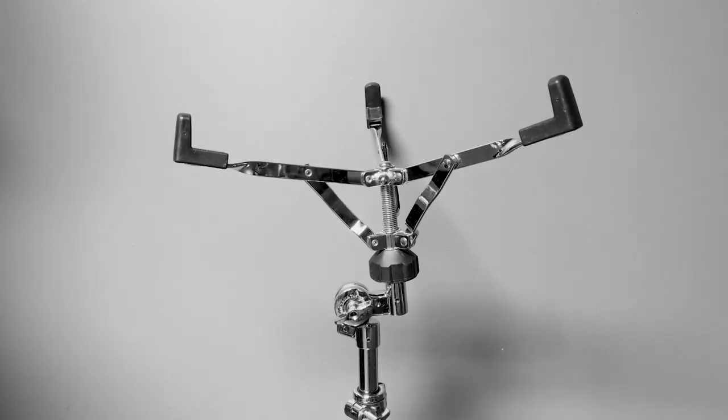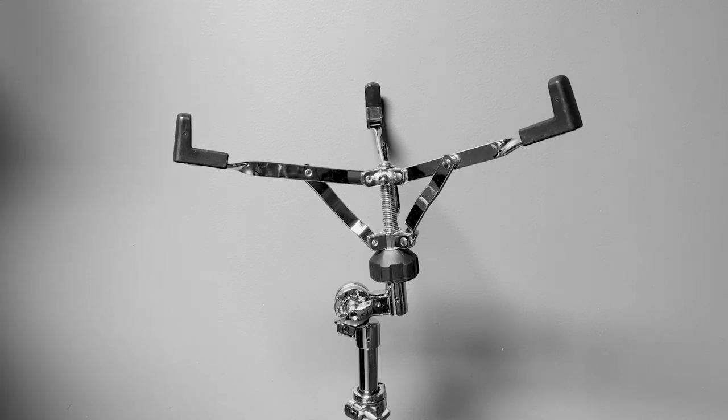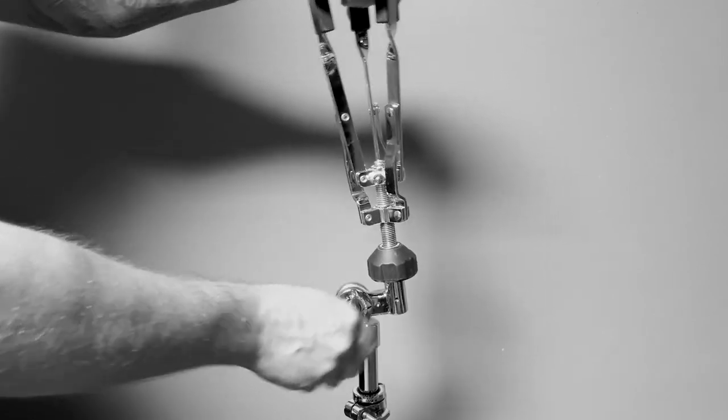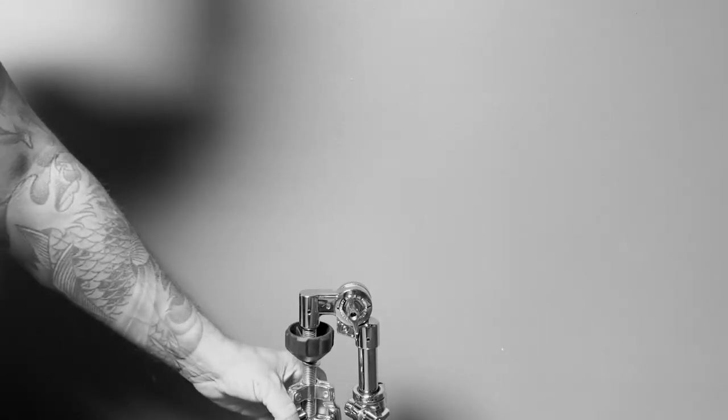He likely didn't do it on purpose — he's just trying to help you pack up. Same concern with your snare drum stand. You finally have it just perfect. Then your brand new drum tech walks up to you and says, 'Hey dude, I folded up your snare drum stand and put it away.'